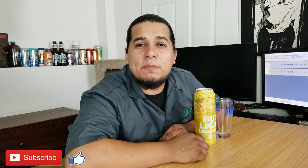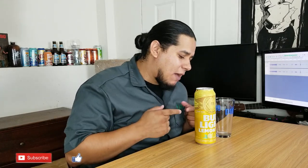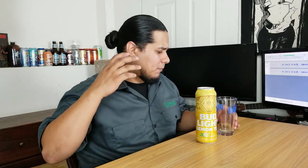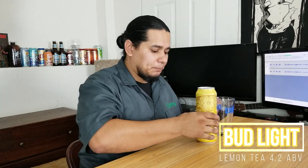Hey, what's up, the Brood Dude is back here with another beer. What I have is a second version I found of these new Bud Light fruit-style drinks. They've explored a different avenue of drinks — one was the orange one, if you didn't see the video before go ahead and watch it, and this one is the Lemon Tea.